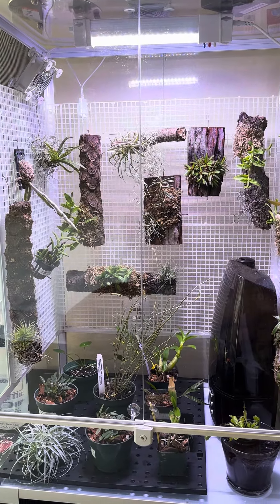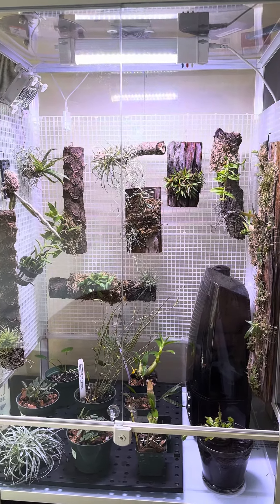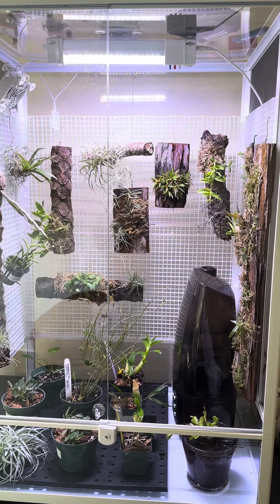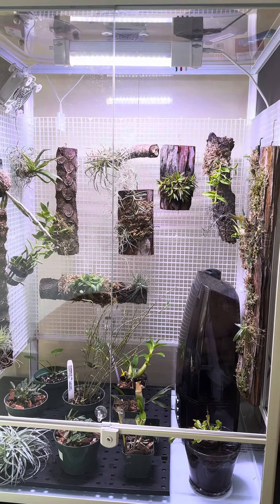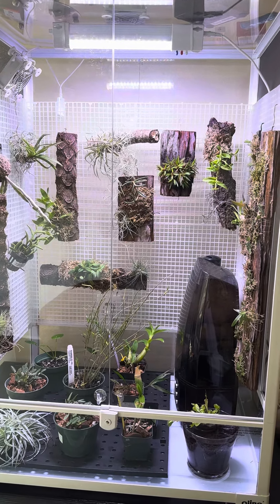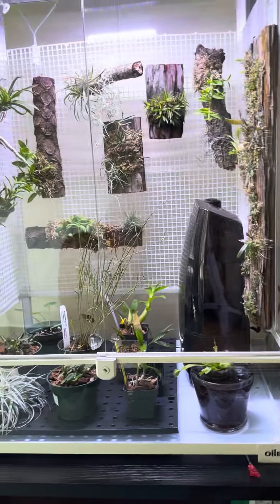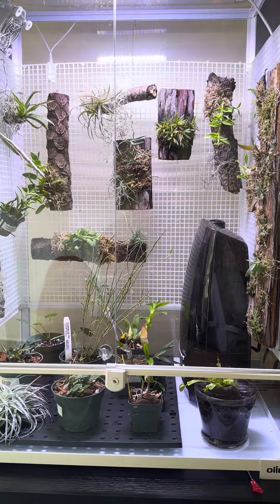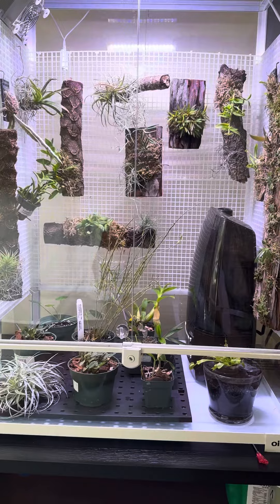Before starting this journey of rebuying orchids or bringing some from my previous collection in California, I did a little research to figure out the best setup for an indoor space. I had a smaller greenhouse before, so this is a bit of a change. I've seen other people using IKEA shelves and turning them into a greenhouse, so I wanted something similar while finding options that would work within my space.